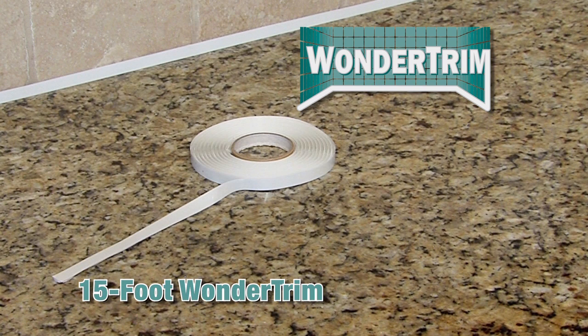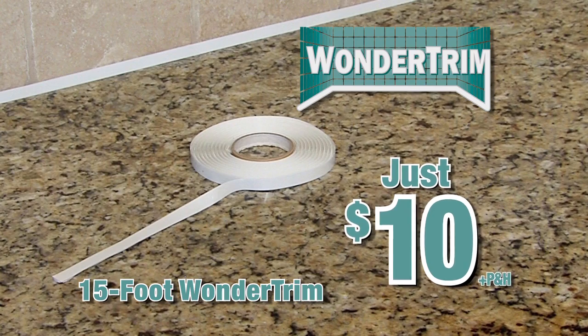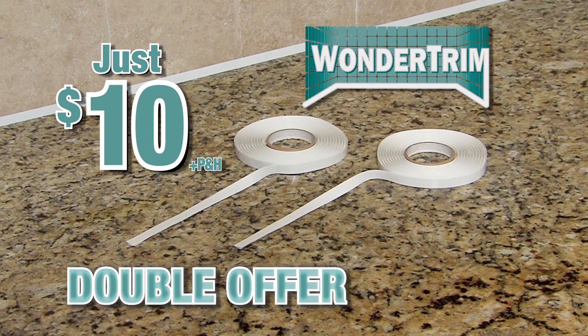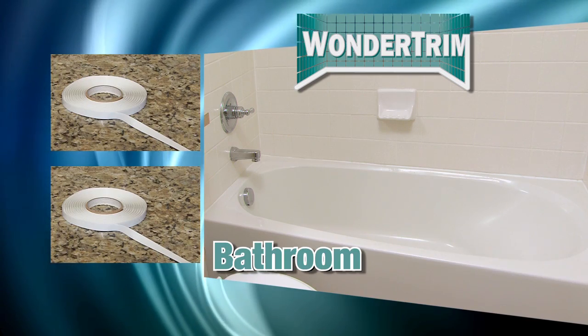Call now, and through this special TV offer, a 15-foot roll of WonderTrim can be yours for just $10. Imagine instantly transforming your bathtub, shower, countertops, and more. In fact, call right now and I'll double the WonderTrim — just pay separate processing and handling. That's 30 feet of WonderTrim, enough to restore an entire bathroom, redo a countertop, and have extra leftover.